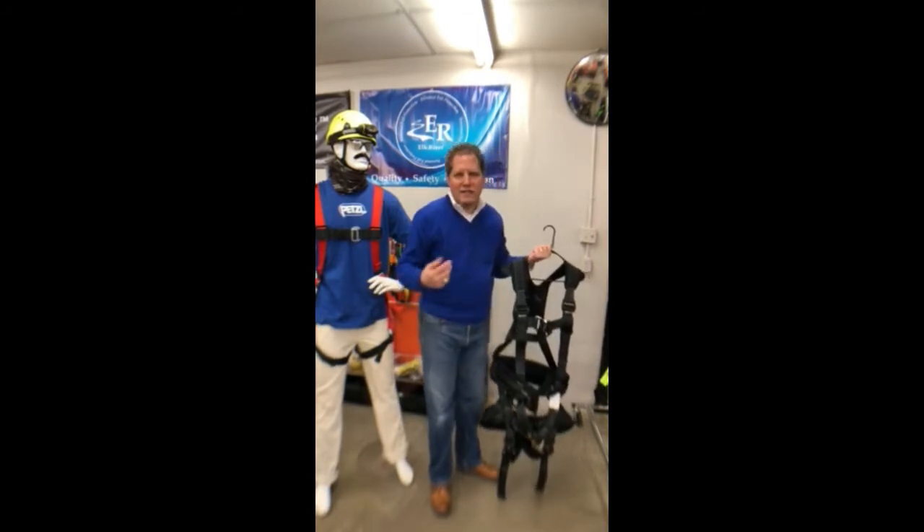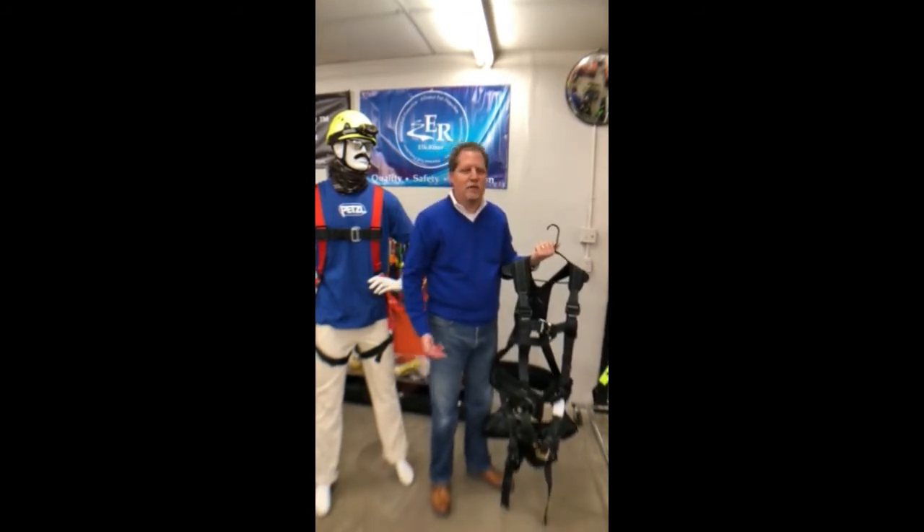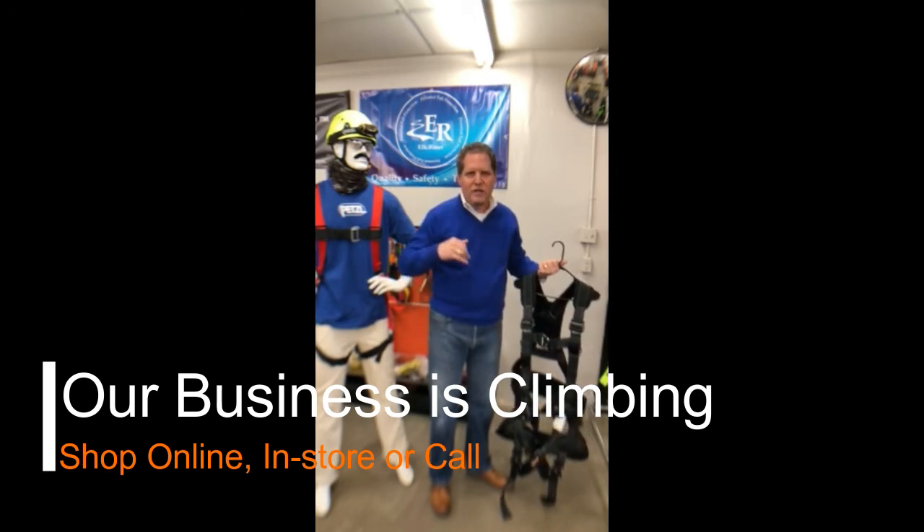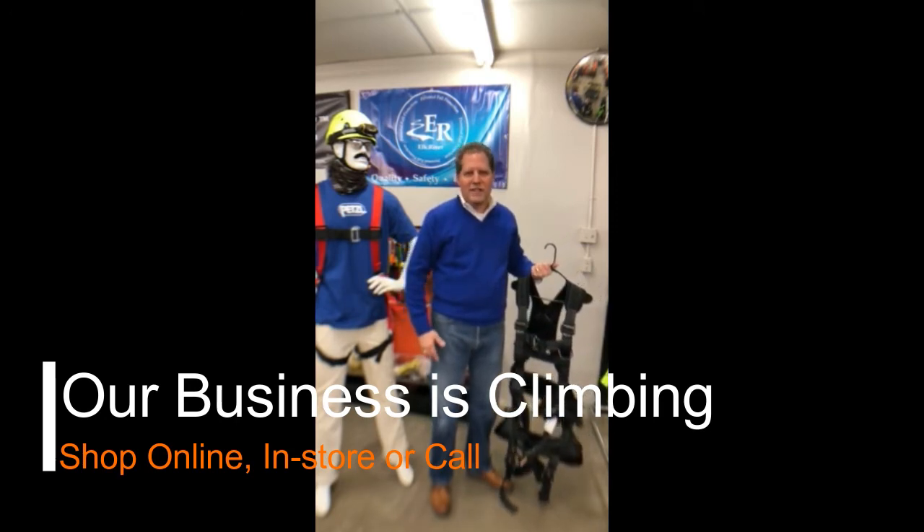Here we can take care of you if you're a basic guy that just needs a harness for a scissor lift, all the way up to a guy that's climbing a communications tower. We've got you covered from A to Z. This is JL Matthews and Danny Matthews saying, our business is climbing. Call us — we'd love to work with you on your harness. Take care. Bye.